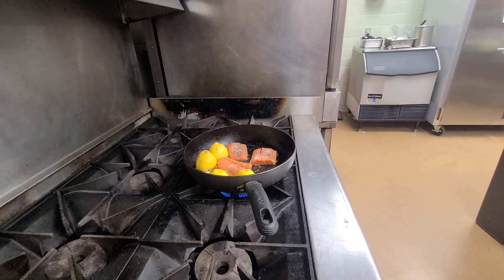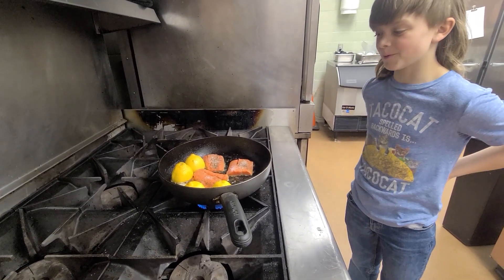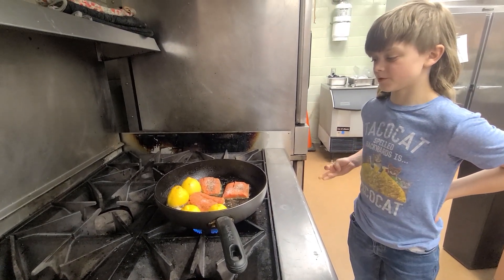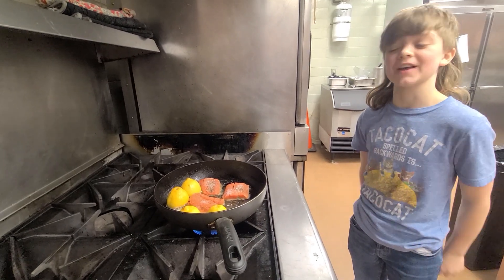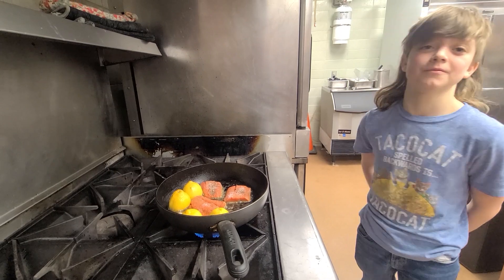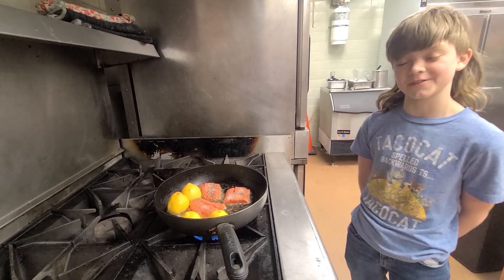How long do we cook this for? I don't have a certain time. I just literally wait until it looks like it's kind of crisp — not crispy, but like toasted on each side — and then flip it over. I check after like a minute, but it depends on how high the stove is. This one I'll probably check sooner than others.